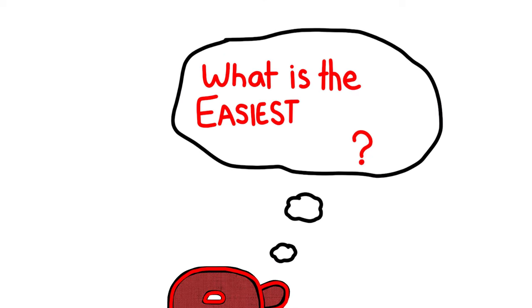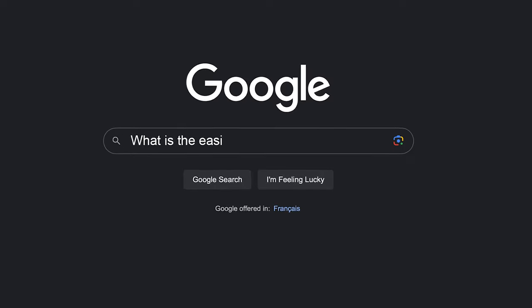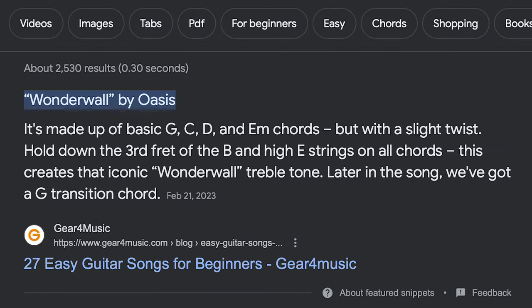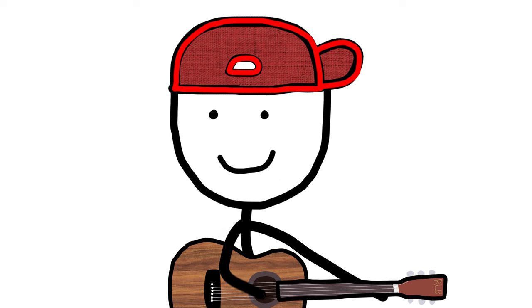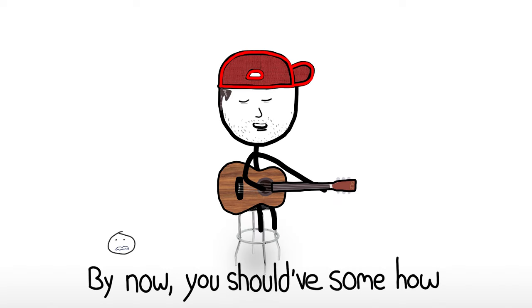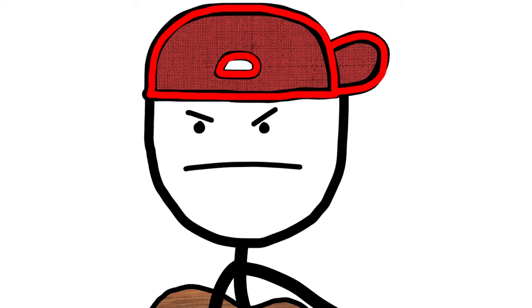Today, I had the thought, what is the easiest guitar song? A simple search might tell you something like Wonderwall, but it has a bunch of chords, the strumming pattern is kinda tricky, and in order for it to work, you have to sing and play at the same time. Not that easy.